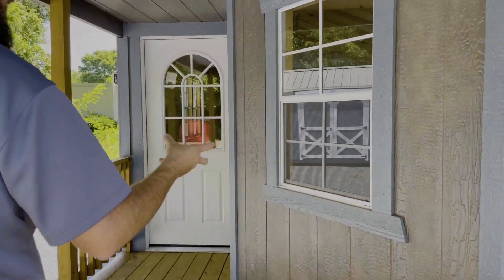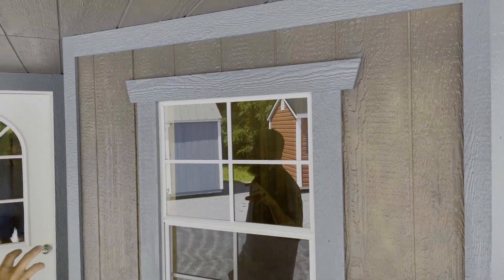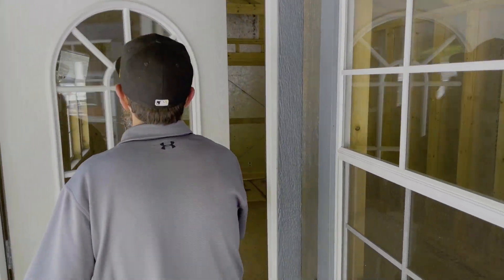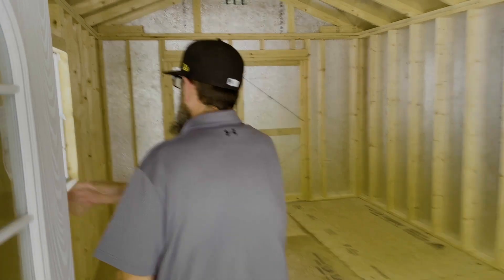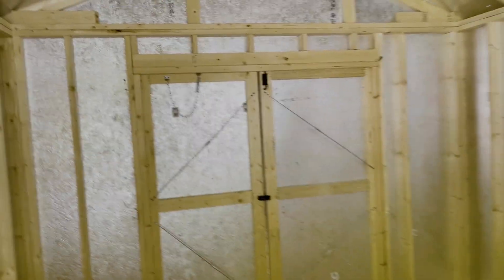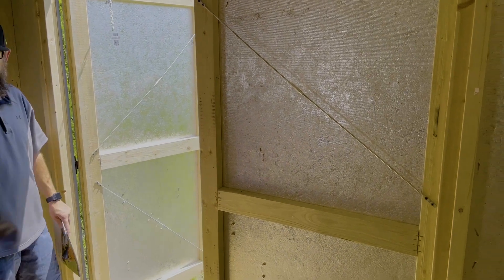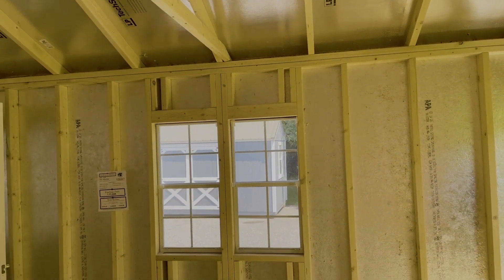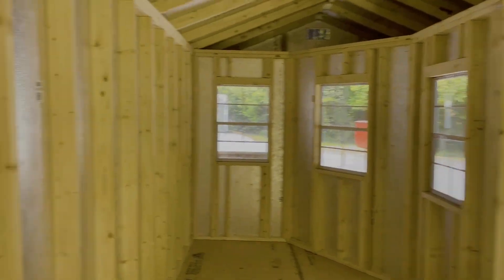Cool. This has the same porch style, but this is a utility shed — basically been converted with a deluxe front porch. It has the 11-light glass door. This one has a back door that you can pull things through. Being this is a 12 by 28, you're going to get the same size as the one next door with the same porch, but this one has a double shed back door so if you want to pull a lot more into the back, you can utilize the front for something a little different.